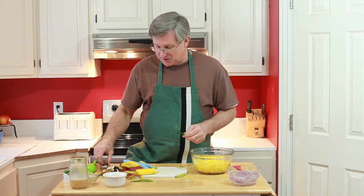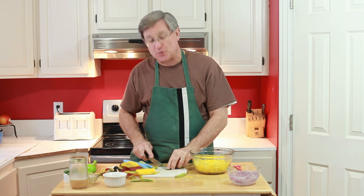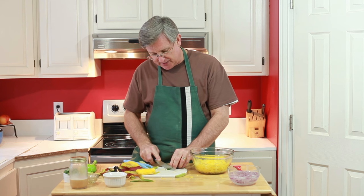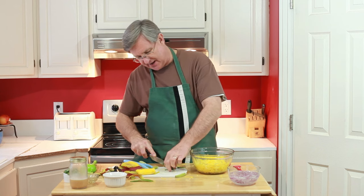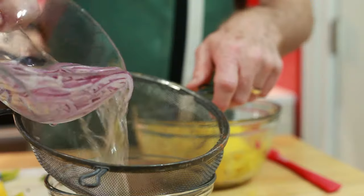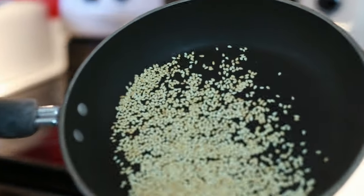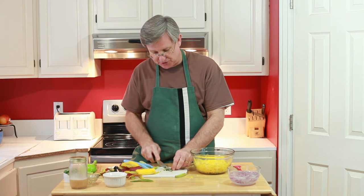I've got here a Thai chili that I picked up at the Asian store. You can use this or substitute a serrano pepper or a jalapeño pepper, which are available most places. I'm just going to slice that into rounds; the upper part I'll cut in half and chop up a little bit. That's going to go in our final salad. All that's left is to drain our onions and toast our sesame seeds — a tablespoon of sesame seeds that we'll toast and add into the salad, and then it's ready to dress.